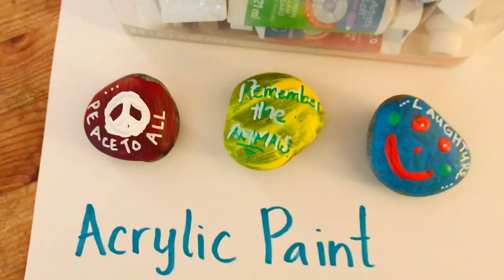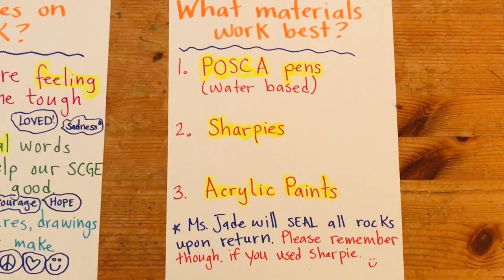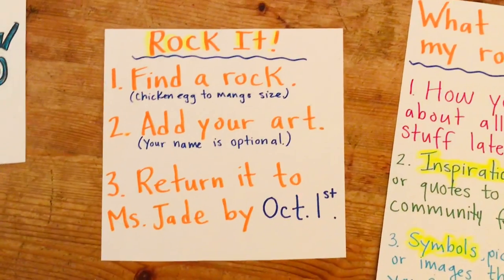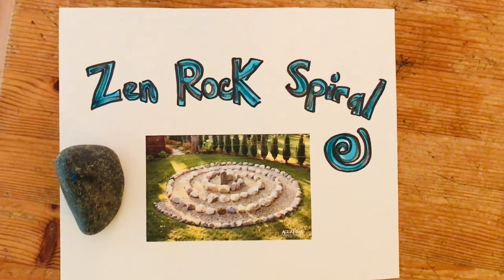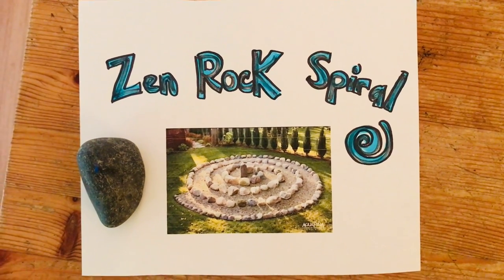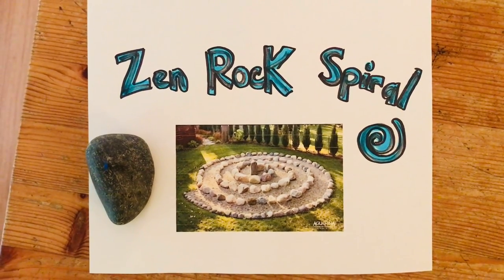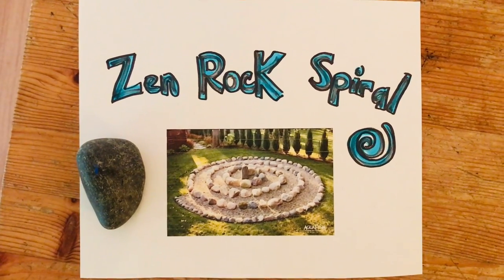Being an artist is being creative and being a problem solver, just like scientists. So to recap: the materials you can use, what's going on the rocks, and our basic steps. If you need help getting a rock or a Sharpie, I will be out next week at Materials Pickup giving you those supplies if you don't have them at home. Starting next week, you can also begin to drop your rocks off. I will be out during all the Materials Pickup sessions until October 1st, and then I'm going to be assembling the rock spiral at school.